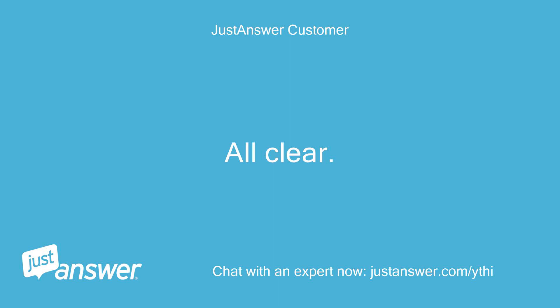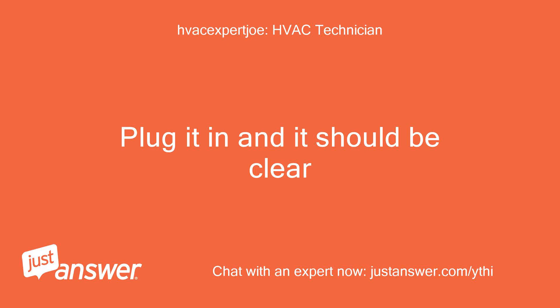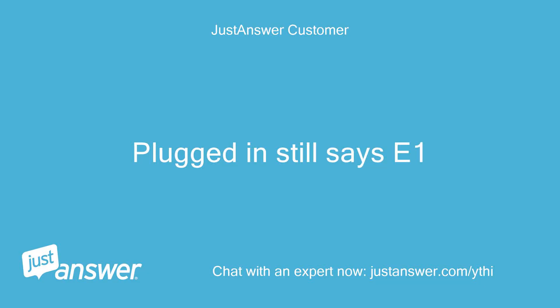All clear. Plug it in and it should be clear. Plugged in — still says E1.